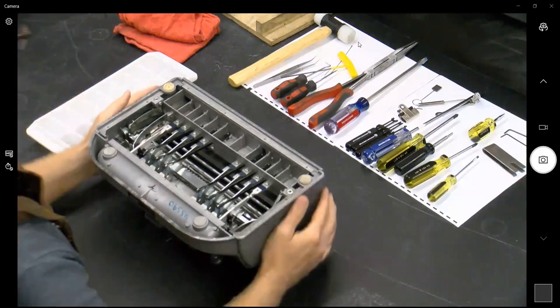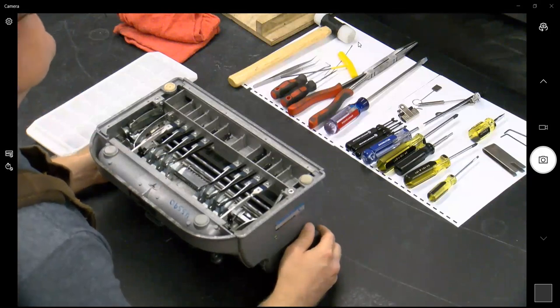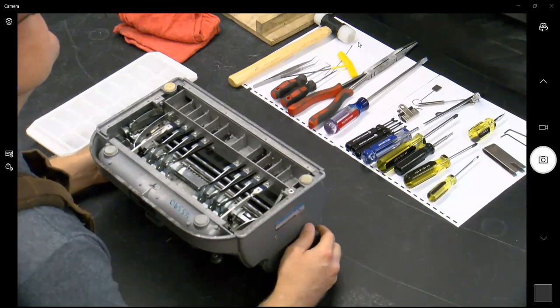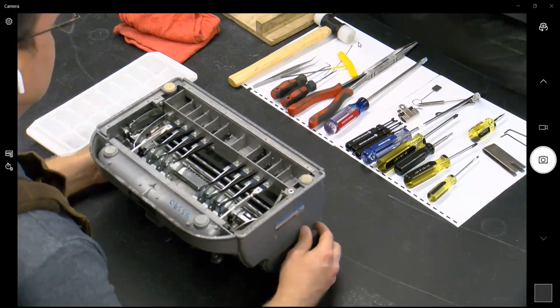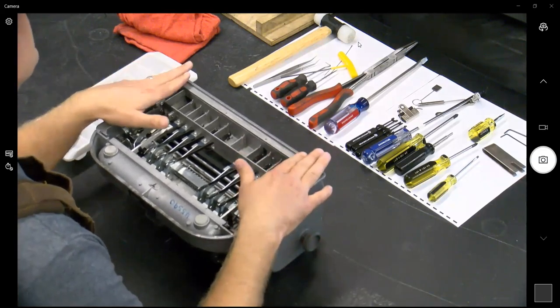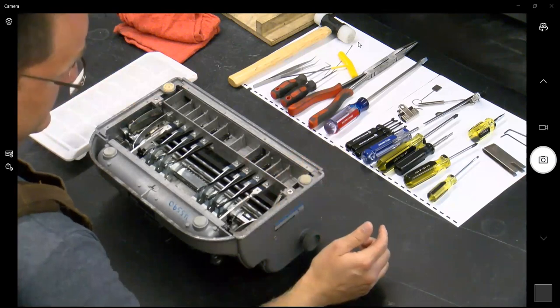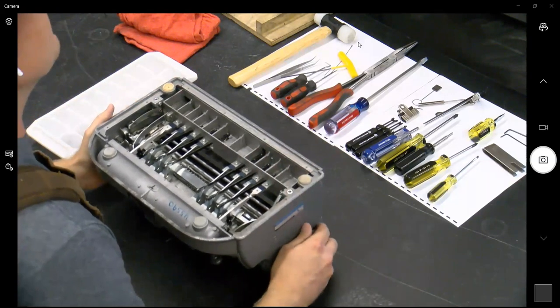Before you take the bottom plate off, give the brailler a shake — we all know what it sounds like if there's something in it or not. A teacher two weeks ago said her brailler gets stuck in the middle, and when I picked it up and literally just shook it upside down, a pen fell out and it was brailling perfectly. Also remember this is all recorded, so you can always go back and reference it at a later date.